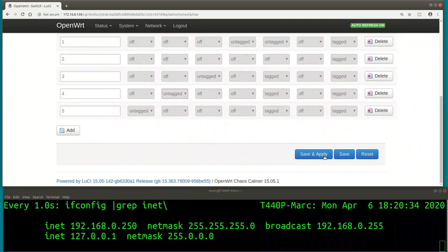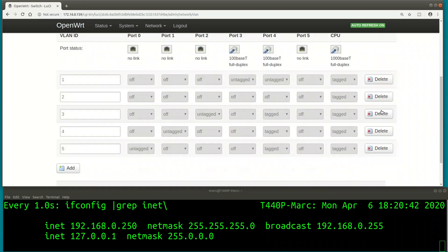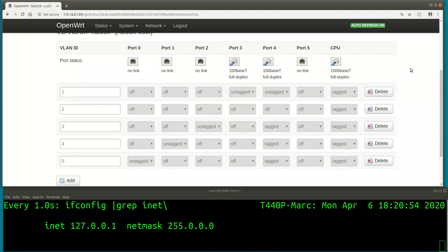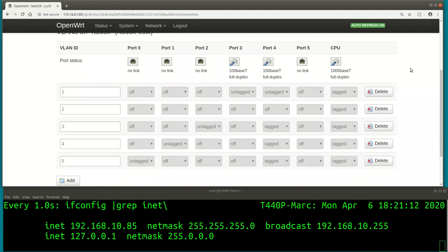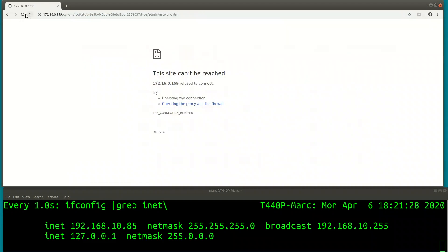I can now take one port of the parachute network and add it to the guest network, which is VLAN 4. Plugging my PC into port 1, I should get an IP from the guest network range - 192.168.10.x. It's gone briefly, then back - as expected, I have an IP from the guest address range. Refreshing the router's page confirms the guest VLAN is blocked by the firewall from all other LAN segments - the page can't be reached.